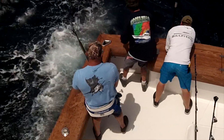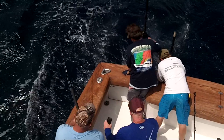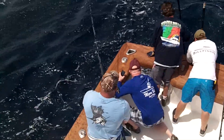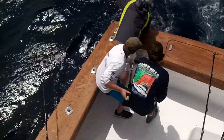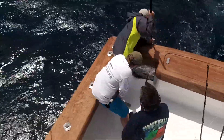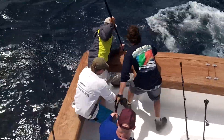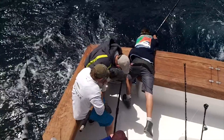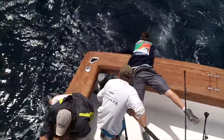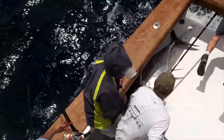All right, jump in! Door — open the door! Go on the other side. He's not going to be opening the door. Lift. What's up, y'all?